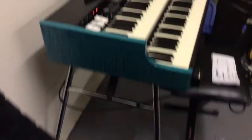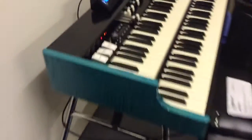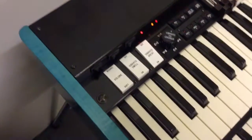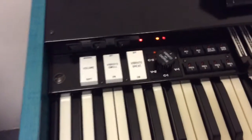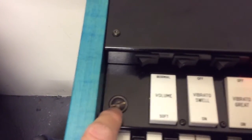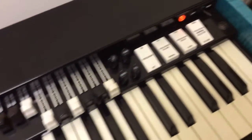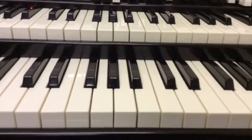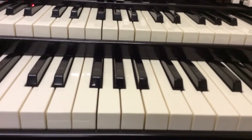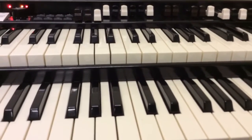Let's see the cool side panels. This is solid metal here, I think it's aluminium, with a powder coat black finish. Check the authentic style — big screws all the way along, all metal and wood. Check out the height difference in the keyboards — the upper manual is not set as high as a vintage Hammond. It's fine, doesn't bother me, and it makes it more compact.